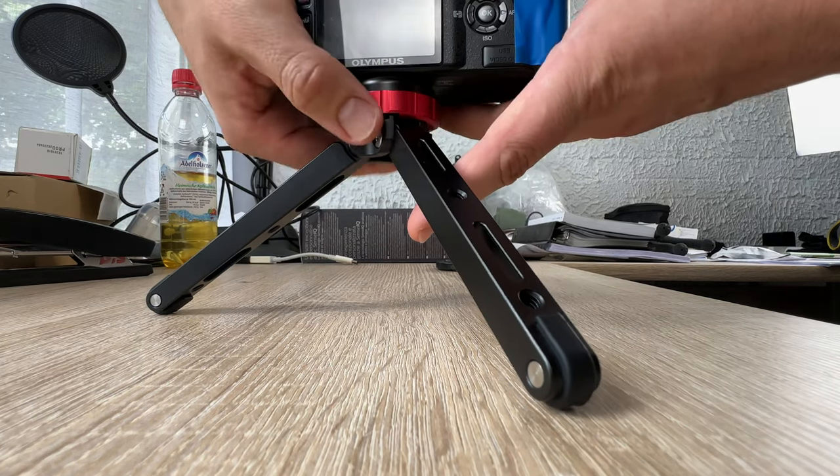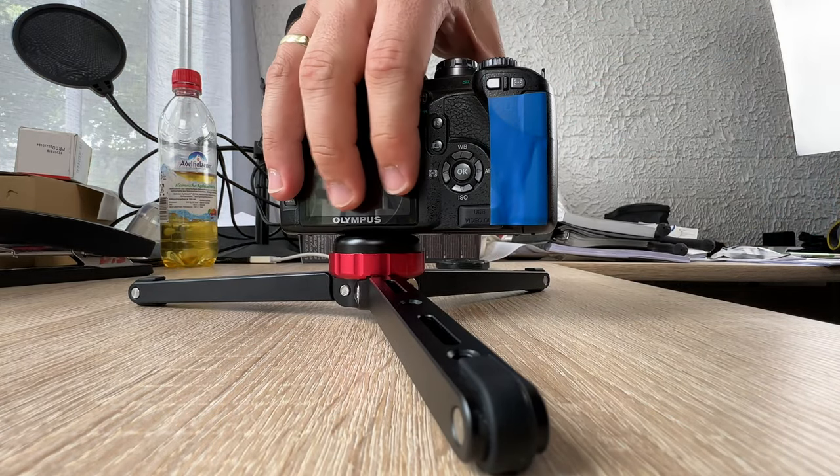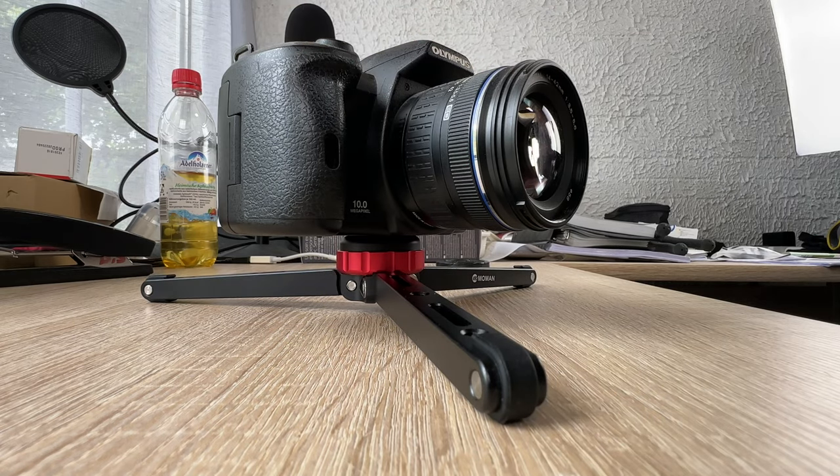The Moment short tripod is compatible with our cameras, camcorders, GoPros, spotting scopes and other devices equipped with a quarter inch or a 3/8 inch tripod mount.